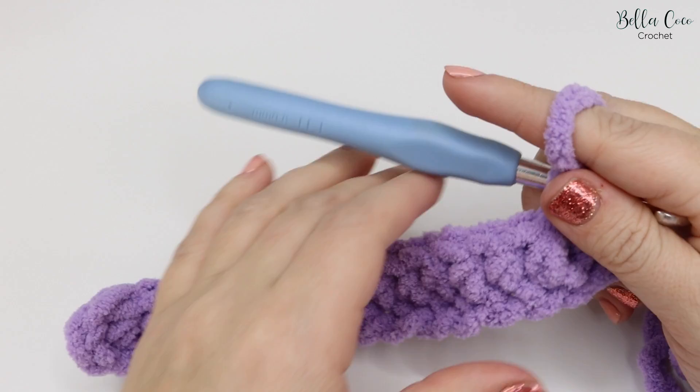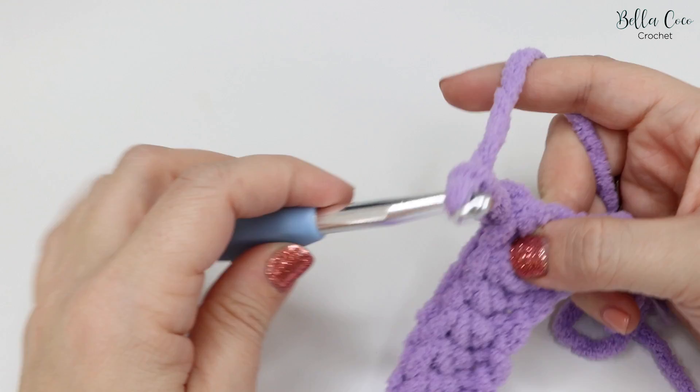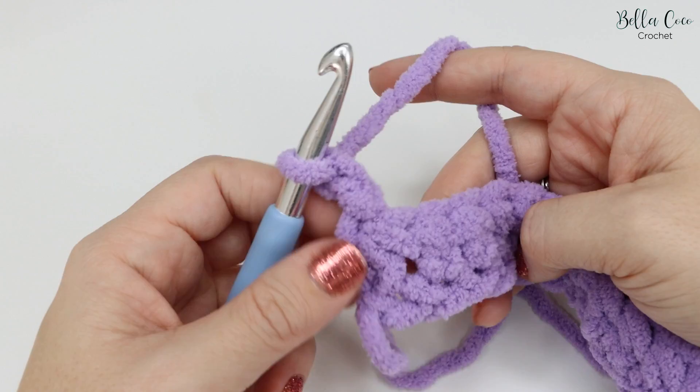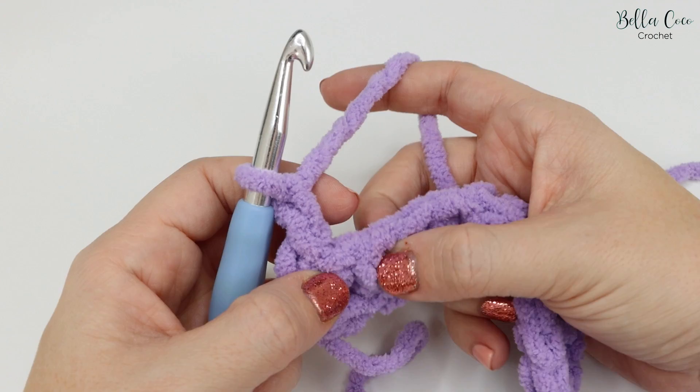I've now completed the first row and we're moving on to the second row. For the second row we're going to chain two — this just gets us up to the height of the stitch — and then turn your work. From now on this chain two is going to count as a stitch, so this is our first stitch which sits above the one just below.